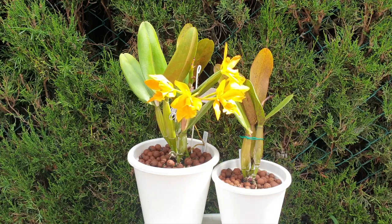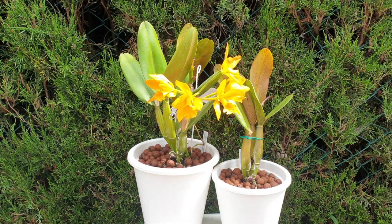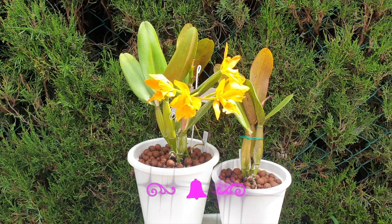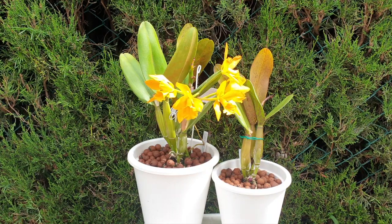If you're new, this is a CareCollab where several channels get together and feature their orchids — the same orchid, but in different parts of the world. I will feature their links in my description below. They being Carine's Orchids and Fernanda Nascimento Orchids and Succulents.